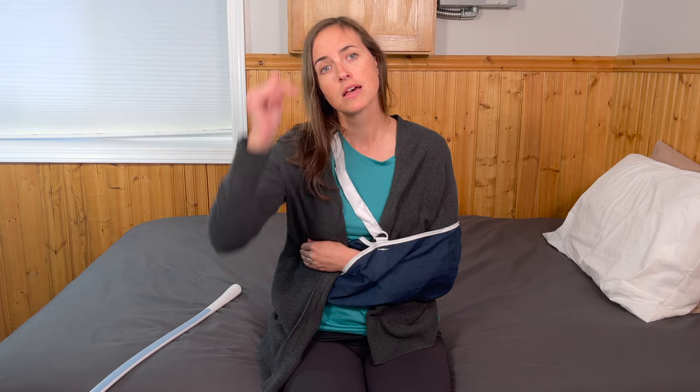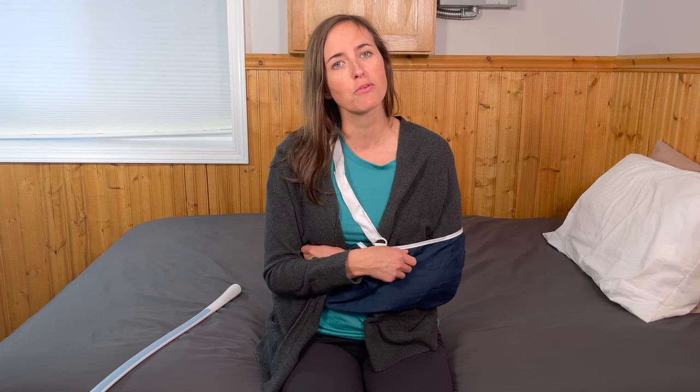Hopefully you got some value out of this video. If you have questions or comments, please feel free to leave them down below. And as always, if you're looking for more information on how to stay safe and independent in your home and community, consider subscribing to EquipMeOT.